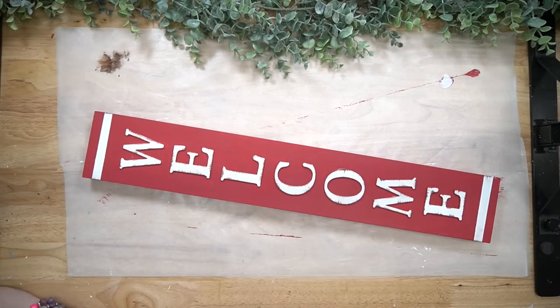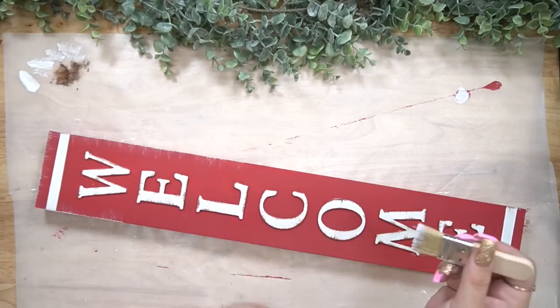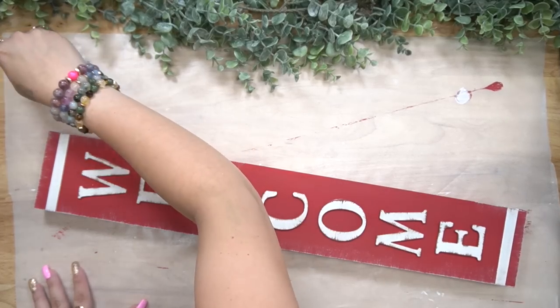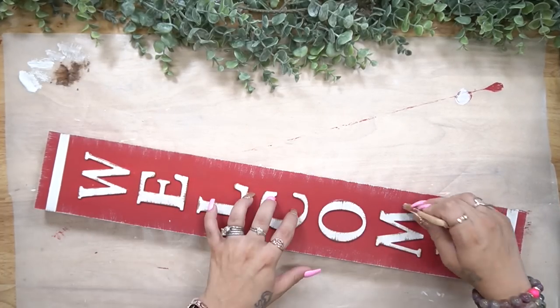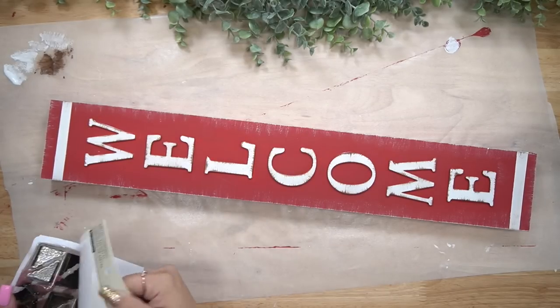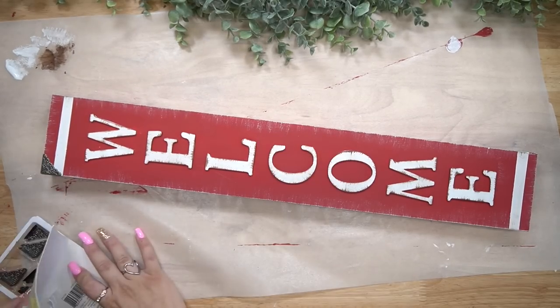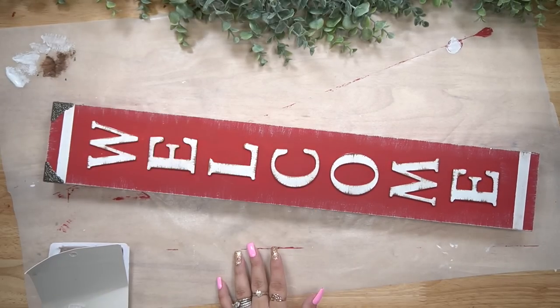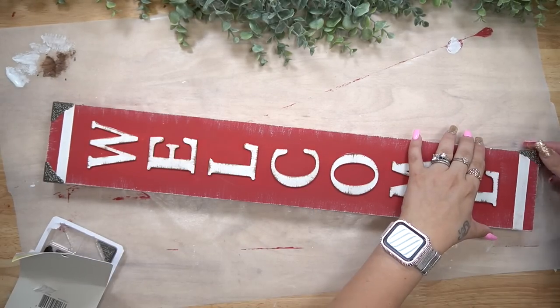Next I go in with my mini chip brush and I believe this is oak gel stain, and I just dry brush all the way around the letters as well as where the white lines are. Then with that same brush I use my white Waverly chalk paint and dry brush all the way around the edges.